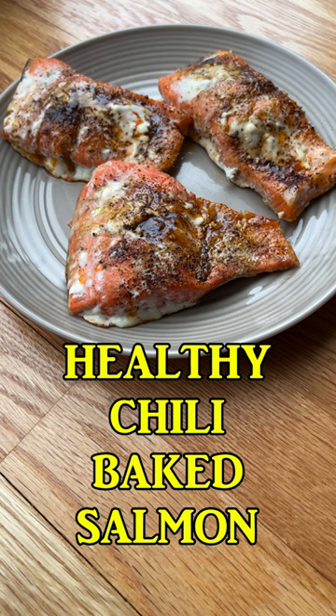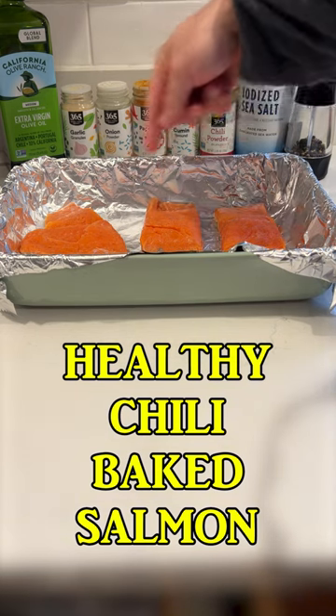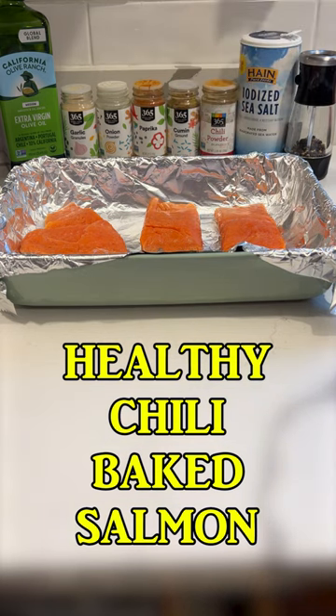Healthy Chili Baked Salmon. In an oven dish lined with foil, I place three pieces of salmon, skin side down.